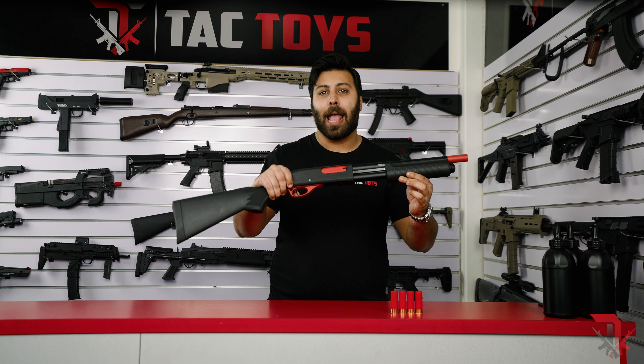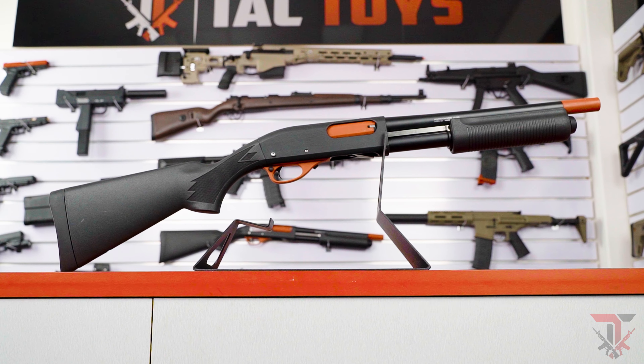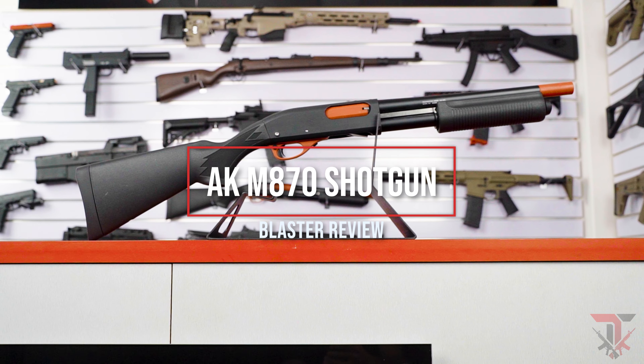Hey Gelballers, this is Michael from Tac Toys and in this video I'm very excited to show you one of our shotgun blasters, the Alpha King M870.